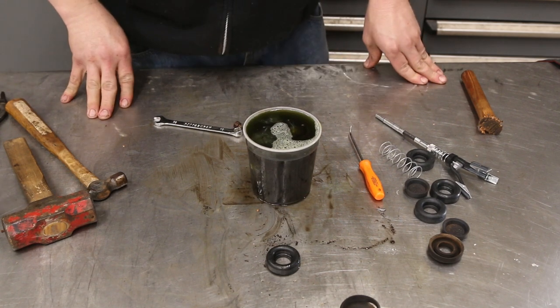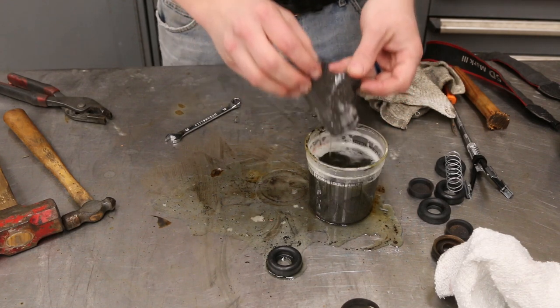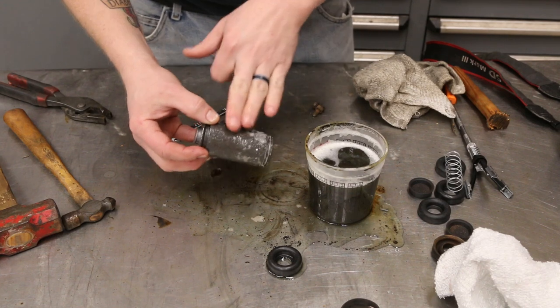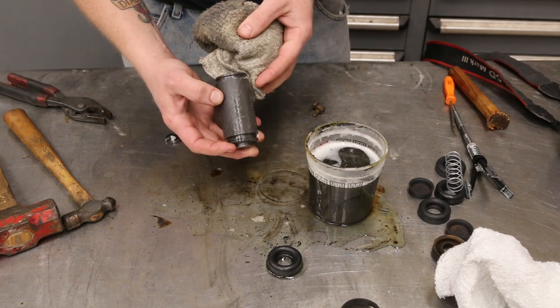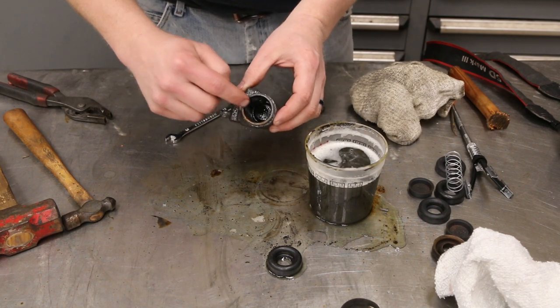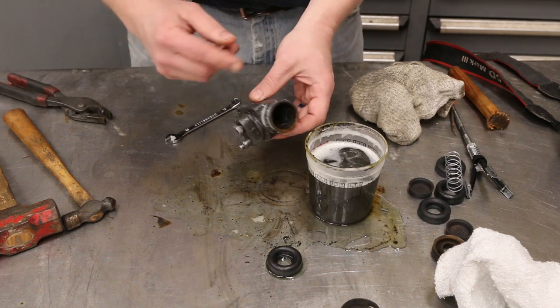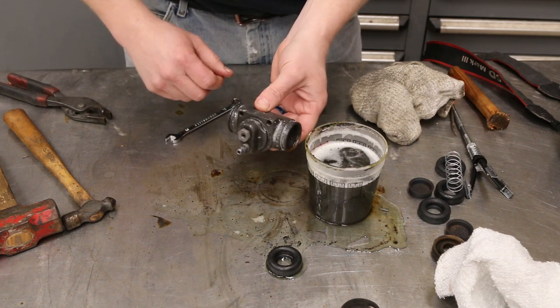Now we've had our wheel cylinder sitting in the rust dissolver over the weekend, and look at that - no more rust! It looks like a brand new part. One of the ends even came out on its own, so now all we have to do is pull it the rest of the way apart, clean up the inside, and rebuild it.